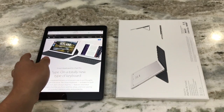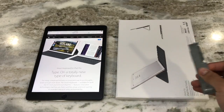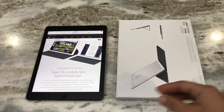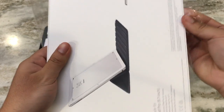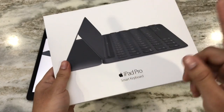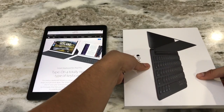Let's go ahead and open it up. I'm going to use a blade to tear off the plastic. They only come in one color, which is this charcoal black color. The link for this keyboard will be in the description box below.